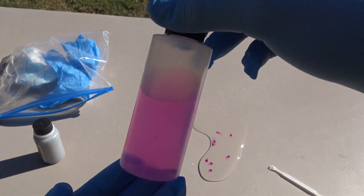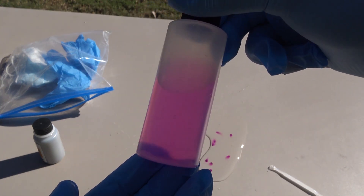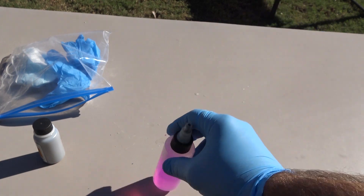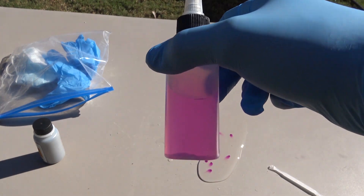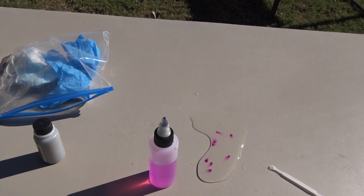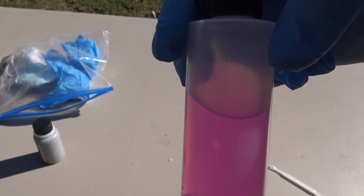That color right there is what you're looking for. This is cold water, so it's going to take a little time to fully dissolve, but you want that nice hot pink coloration. That's going to tell you that it's at antiseptic concentration. Once it reaches that color and you've mixed it properly, that's what it should look like — a nice hot pink.